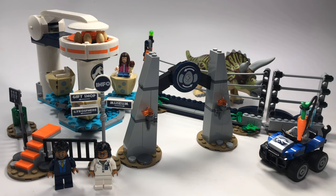I think we can all agree the set is overpriced. However, I still really like this set — I just wish it cost a little less.